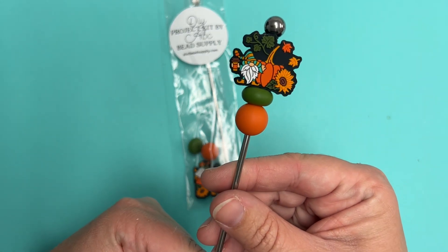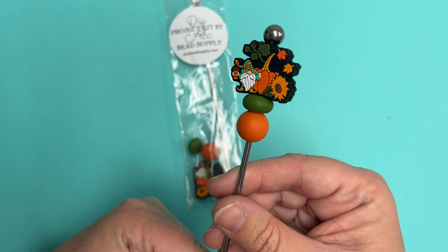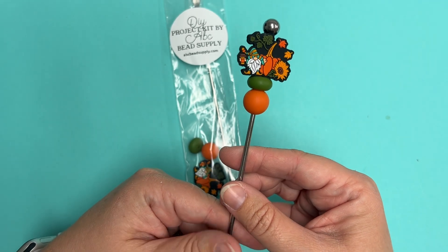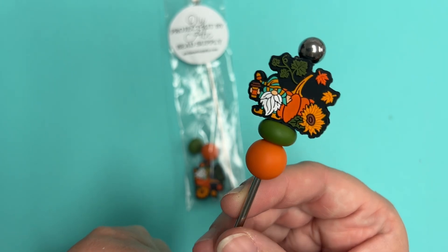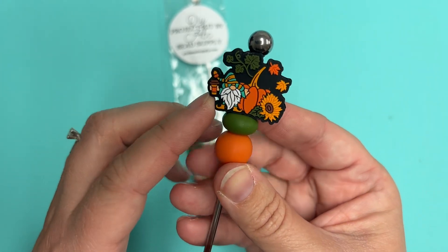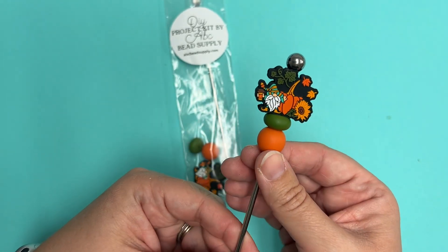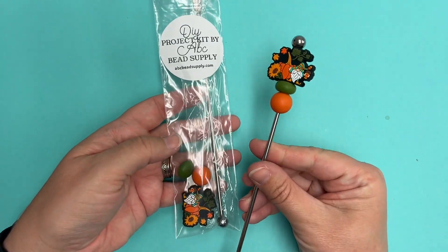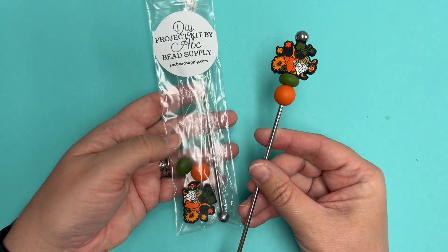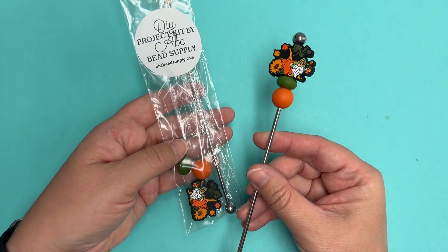We have 60 of these coffee stirrer kits, perfect for Thanksgiving — a little gnome with a sunflower and pumpkin, holding a little cup of coffee, really cute. We have 60 of these DIY project kits to make this coffee stirrer available for free while supplies last on our website at abcbeadsupply.com.